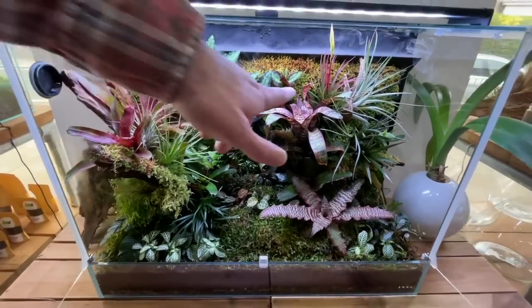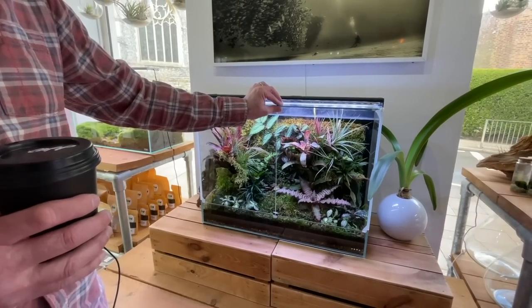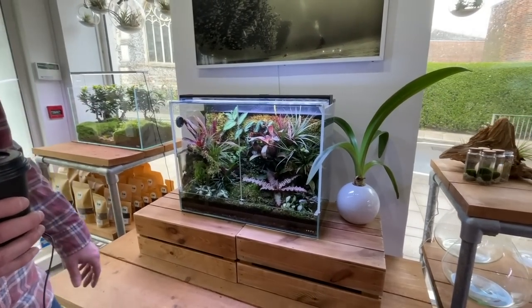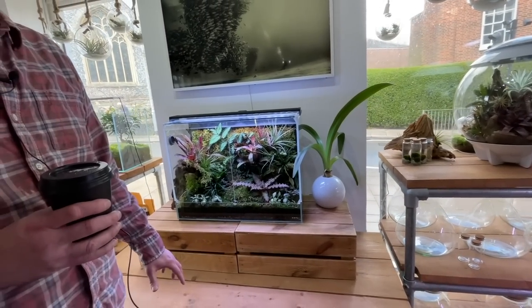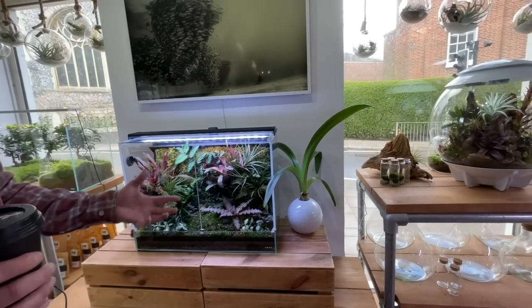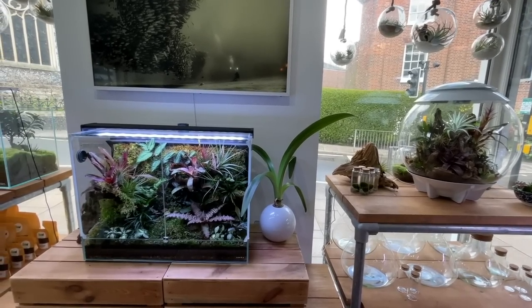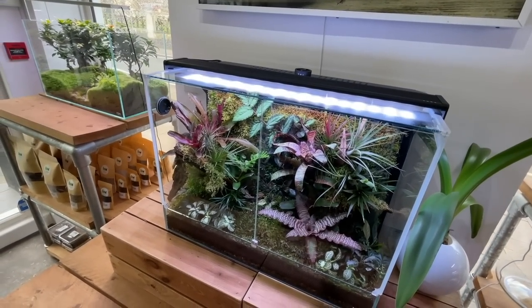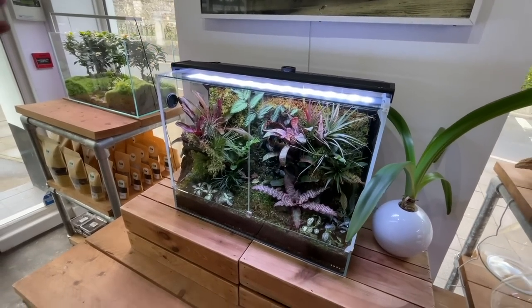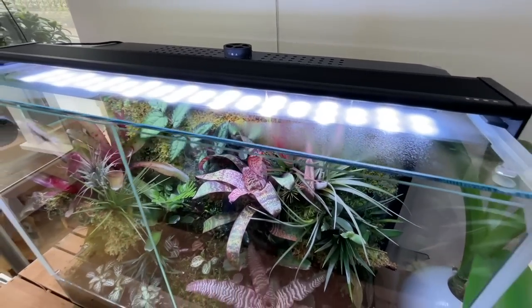You can see little pools of water forming in the bromeliads. The system is quite expensive — a high-end setup at around £1,200 for the whole setup including plants, with the light being a large part of that cost. The light has a similar spectrum to the Solar RGB, with an almost bluish-green tint.